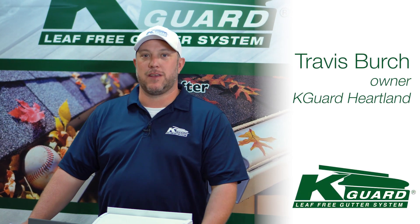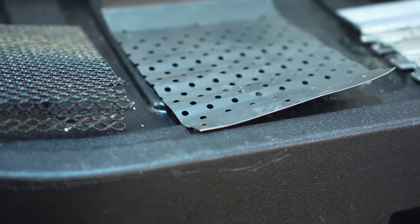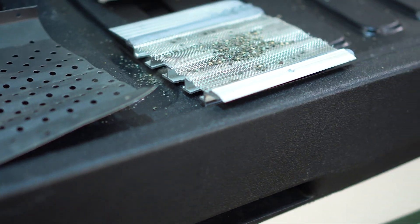Alrighty folks, thanks for tuning in today. I'm Travis with K-Guard, one of the co-owners. Today we're going to talk about screens and filters on regular gutters and why it's not really a good solution to fix your problem of clogged gutters or overflowing gutters.